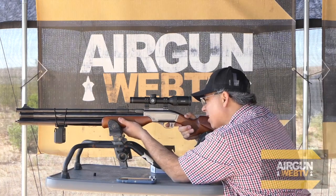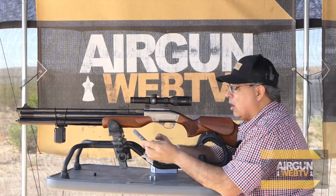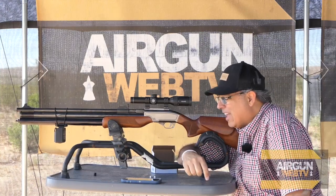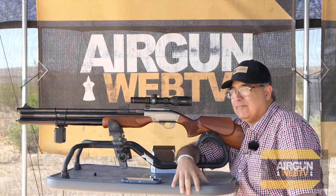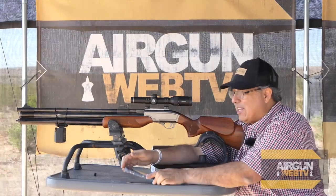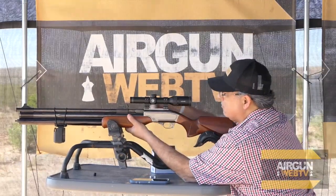First shot. I love it when things overperform — 368.7 foot-pounds! The original Dragon Claw topped at about 230, so we're at 370. That's awesome. Now let's shoot some steel — we're going to keep the chrony running.